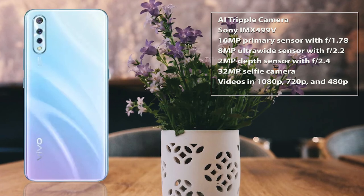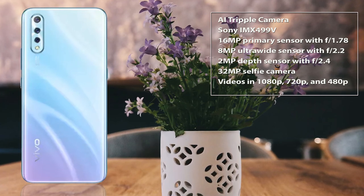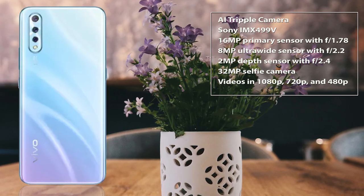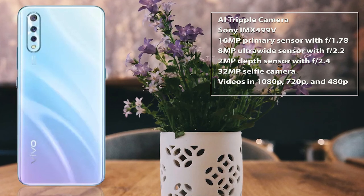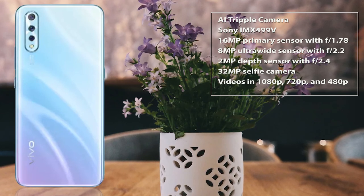What we do like about the camera in Vivo S1 is the app, which offers a slew of modes including Doc Pro, Pano, AI Beauty, Photo, Video, Fun Video, and AR Stickers. AR Stickers mode is a nice fun feature but doesn't work offline. Another fun feature is the Fun Video mode, which lets you add music and text to the video, while the AI Beauty mode works just fine.